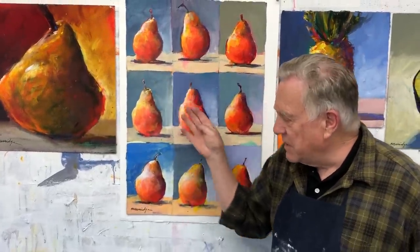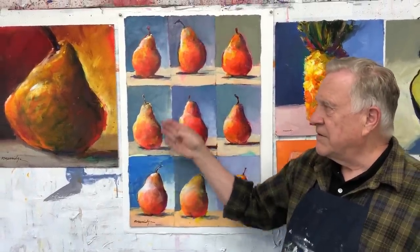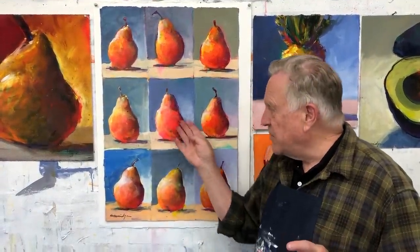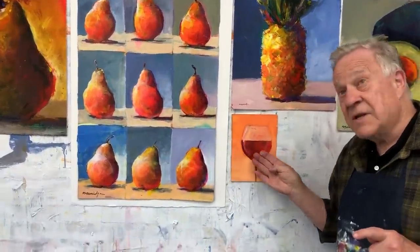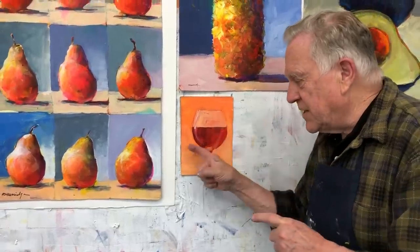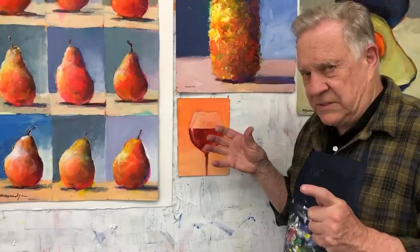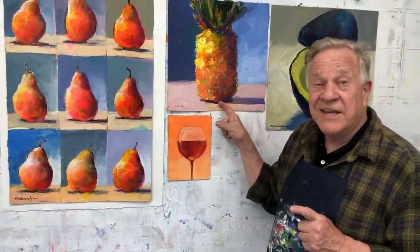Here's some of my practice pieces — doing the same thing over and over, always anchoring it down. So that's one technique. Now, if I didn't have the shadow, didn't have a strong light source, I would call it something like this: floating in space. There's no bottom line here, no lights and darks really. The background is all the same value, so it's floating in space. This one is not floating in space.